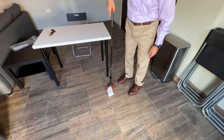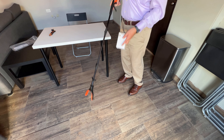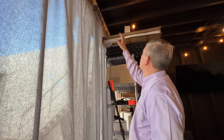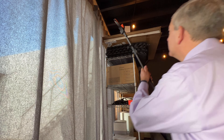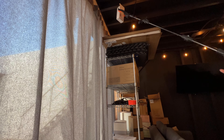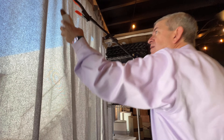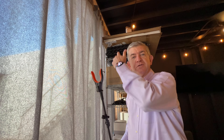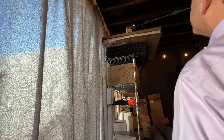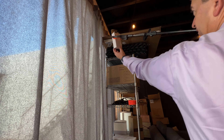Second, it has a magnet tip. So if you want to reach for something that is metal, you can even reach it like this — you don't even have to use the gripping function. Just with the magnet, you can grab things as heavy as this cutter.